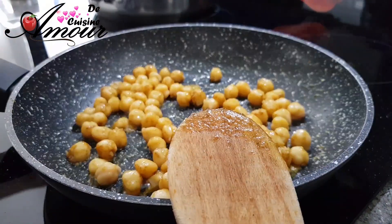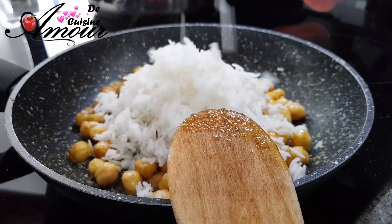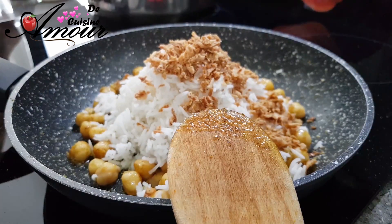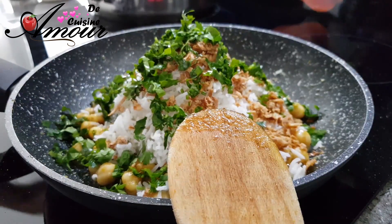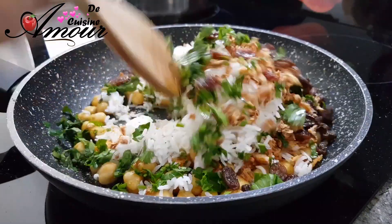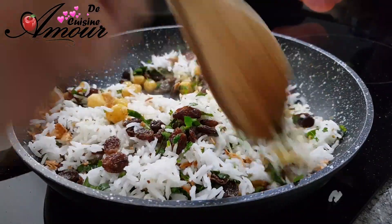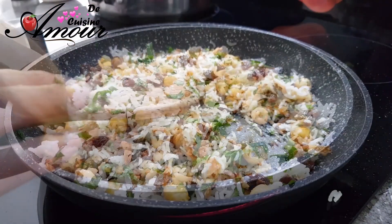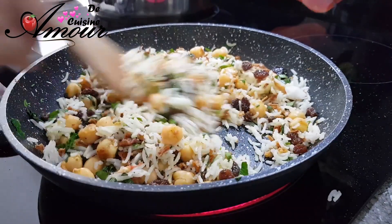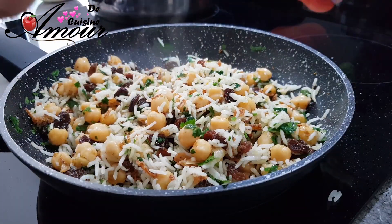On ajoute maintenant le riz et le reste des ingrédients. C'est une recette très très simple, surtout quand vous préparez vos ingrédients à l'avance. Je mets le tout en même temps : l'oignon frit, la coriandre et le persil, les raisins secs. On va bien mélanger le tout, ajouter un peu de poivre noir, baisser le feu, couvrir, et ma recette est prête.